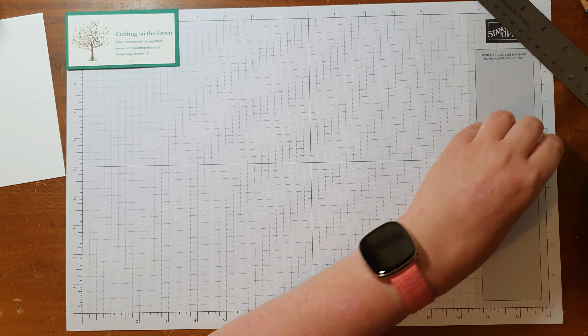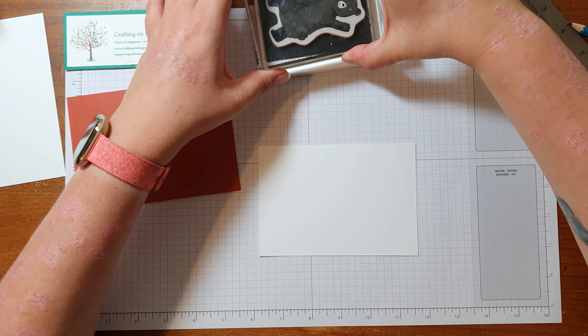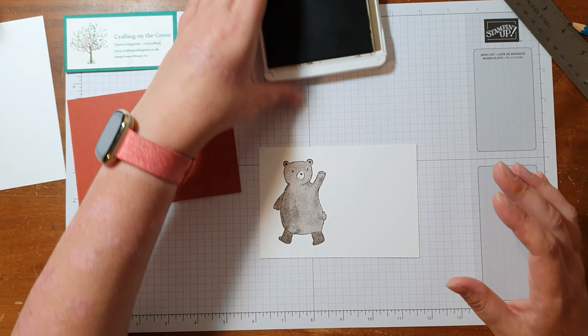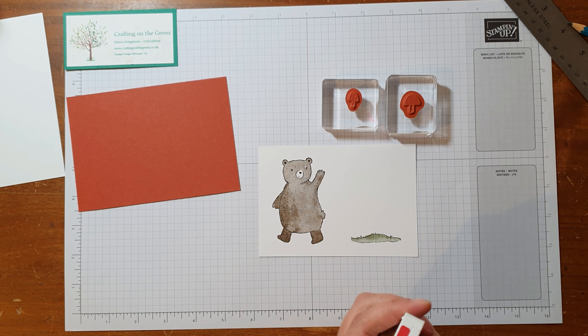While that's drying, I've got here the front of the card, which is just a very simple stamping — nothing particularly fancy. I've got Cajun Craze for the background and a piece of Basic White for the foreground. I'm going to use Soft Suede and stamp the bear — the bear's very cute. I'm just going to pop him about there, nice and easy, nice and quick. Then I'm going to use Mossy Meadow for this little grassy bumpy bit, just to add a little bit of something else — that can go down there.